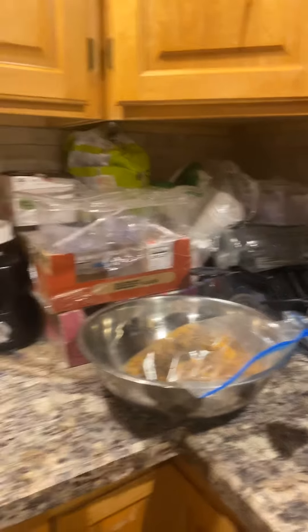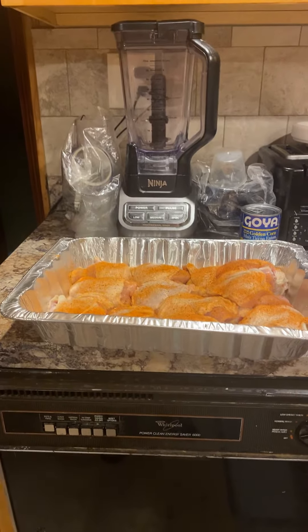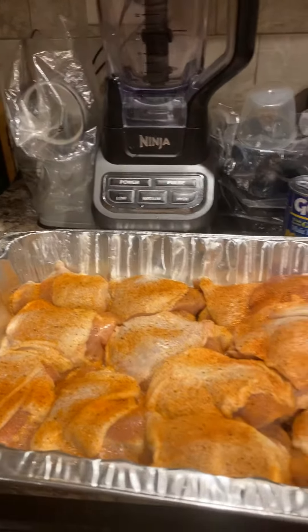Good morning, good morning YouTube. Haven't done a video in a long time. Just up, getting my Sunday dinner ready. I'm making some barbecue chicken thighs.